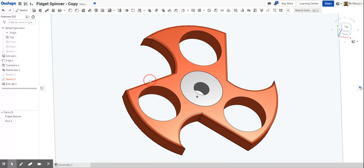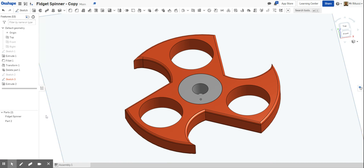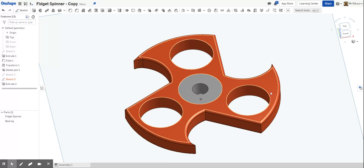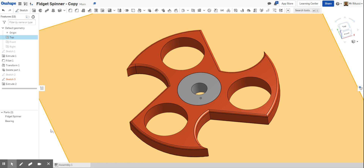What we're going to do now — to keep organized, which is important in CAD drawings — is click here and rename it. I'm going to call that 'Bearing'. So we've got one part here and one part here. As we've covered before, when working with different parts, we can use the eye icon to hide them, which becomes really useful when doing complex drawings.